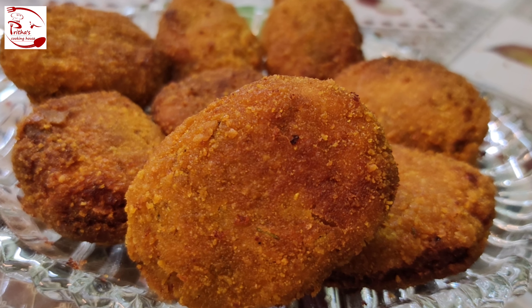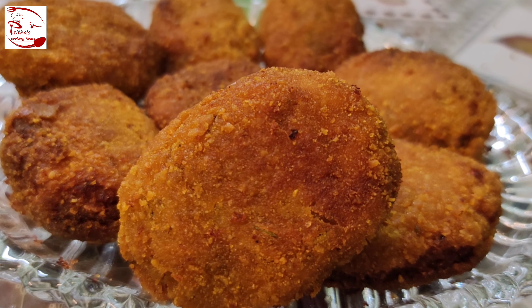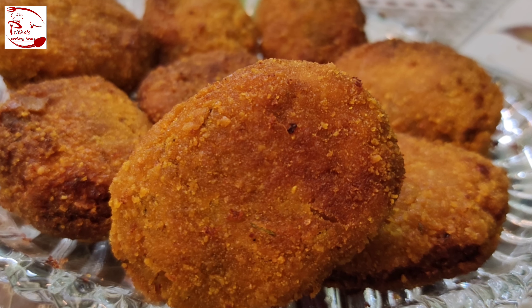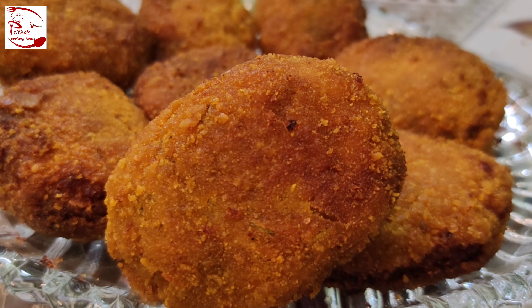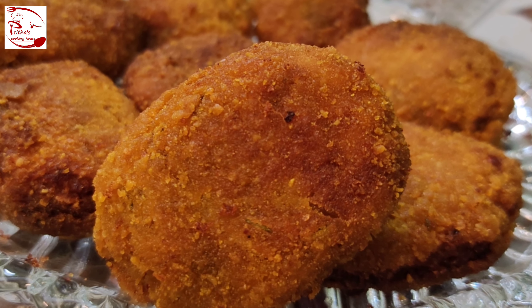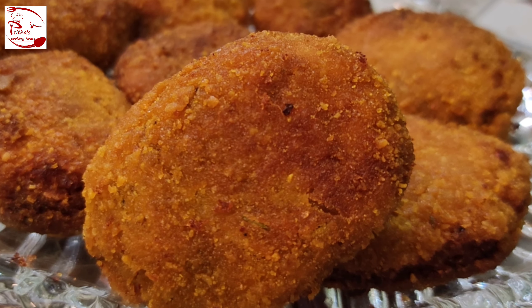If you are new here on my channel and have not yet subscribed, please subscribe and hit the bell icon to get regular updates regarding my recipes. If you like the recipe, please like the video, share it with your family and friends, and comment in the comment section below.